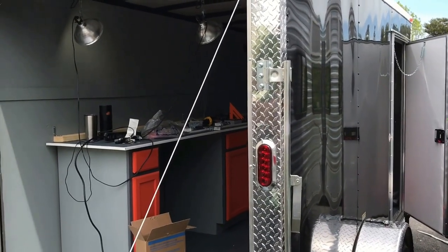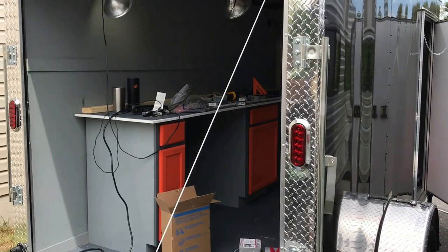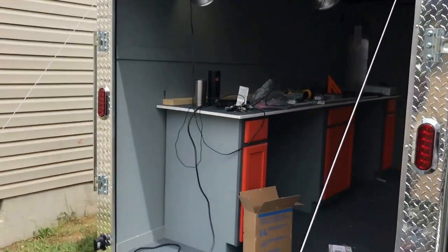We got a 6x12 trailer here. We're going to try to turn it into an RC race trailer. So it's just black with diamond plate, nothing fancy.